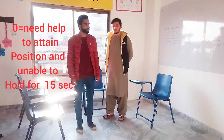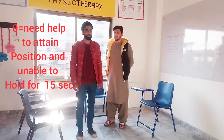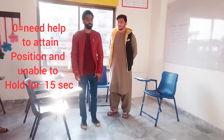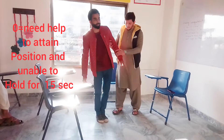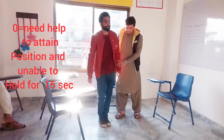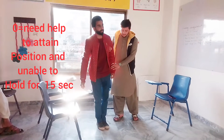We mark it as 0 if the patient needs help to attain the standing position and is unable to hold for 15 seconds. As the patient closes his eyes and closes his feet, he is going to fall. We mark it as 0.